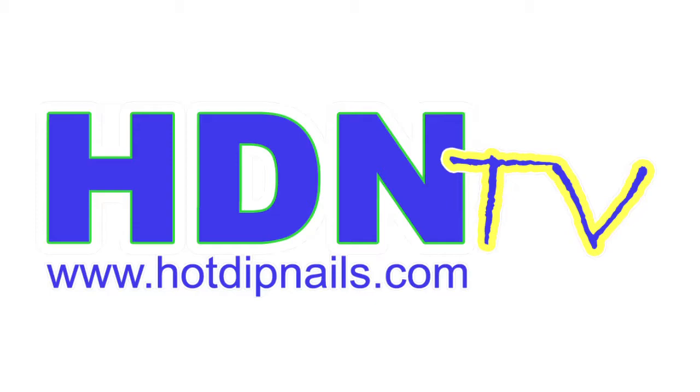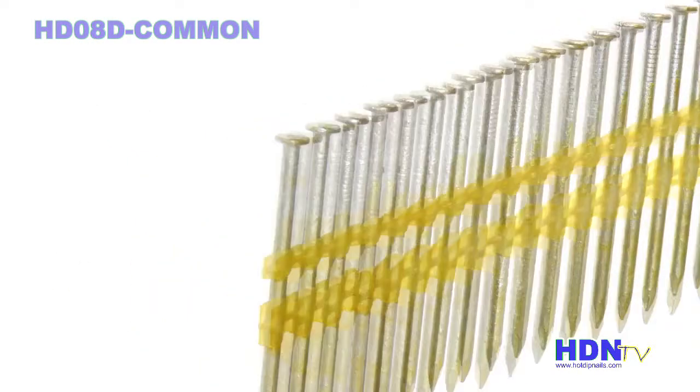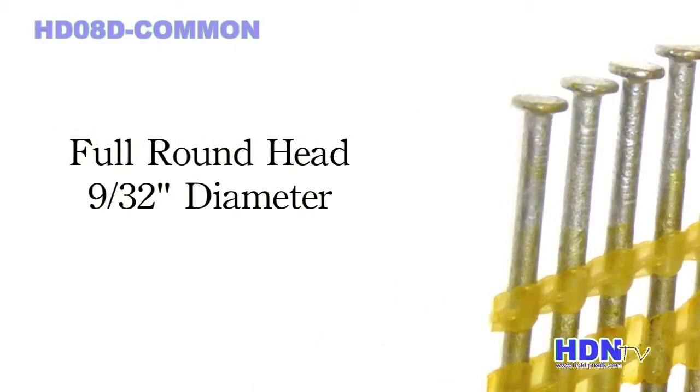Welcome to HotDipNails.com. Our 8D Common 2½ inch strip nails have a 9/32nds diameter full round head.